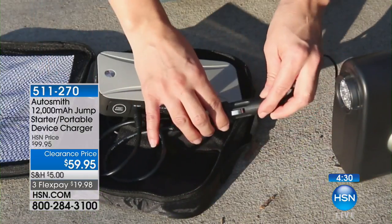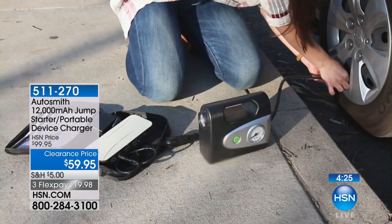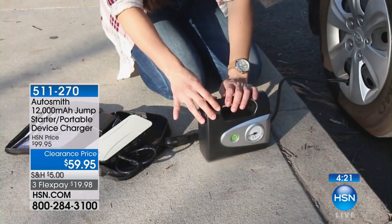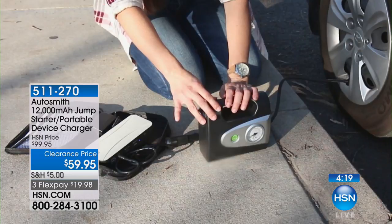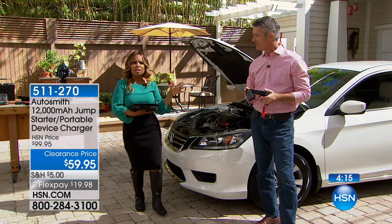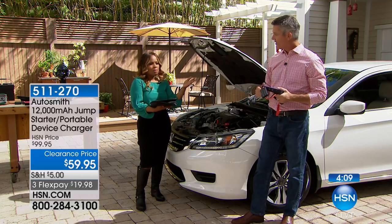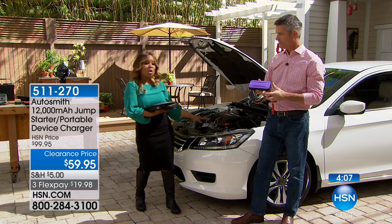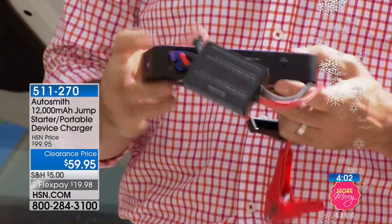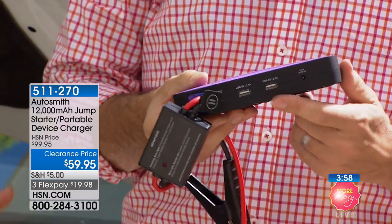Maybe you do have an automobile service where someone will come out and help you, but that usually takes 45 minutes to an hour. Or if you have jumper cables, you have to flag down a stranger. I love that independent of anyone, you don't have to call anyone — you have this at the ready. Not only can you start your car, but you can charge your cell phones and smart devices to call for help if you need it.